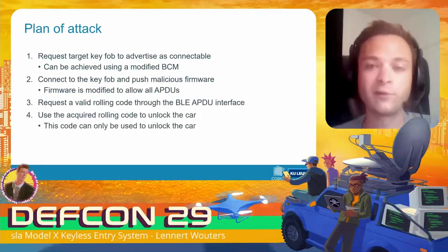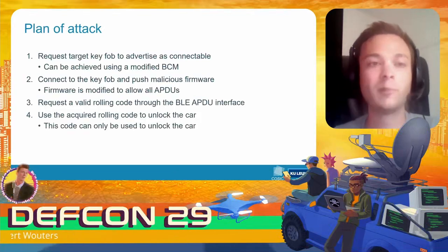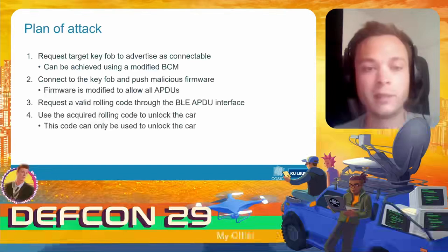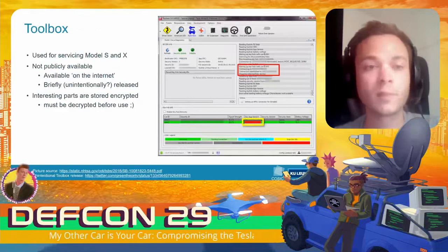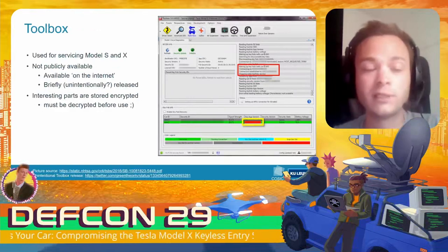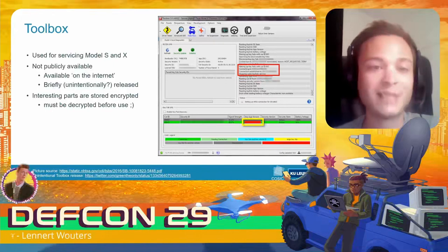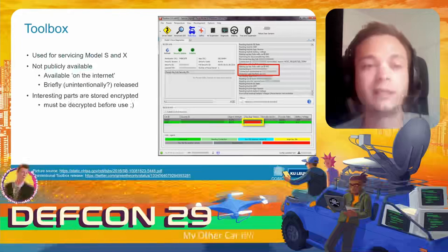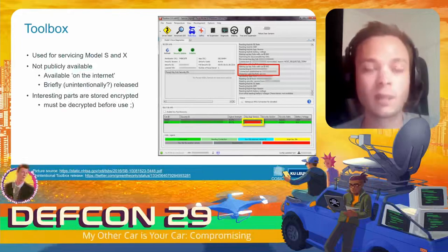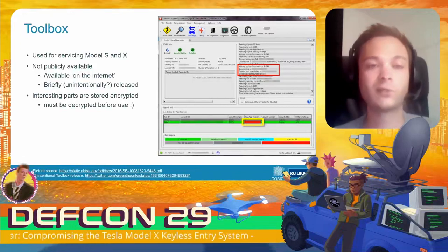It's more fun if we can also drive off with the car. To see how we can achieve that, we looked at how Tesla pairs a new key fob to the car. In practice, if you go to the service center, they do this using the Tesla Toolbox — basically a software tool used for servicing Model S and Model X vehicles. The tool is not publicly available, but as with many other items, it is available on the internet. Tesla even unintentionally released a version recently — if you registered for a Chinese service account, you could download the software for free.